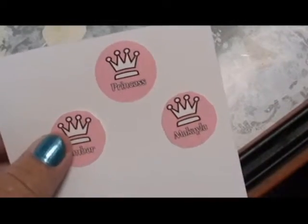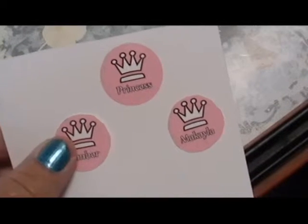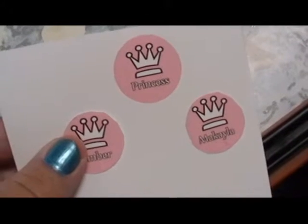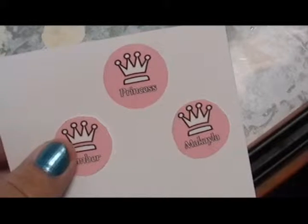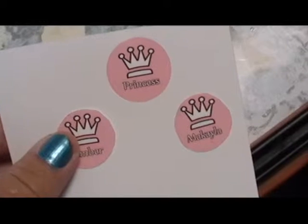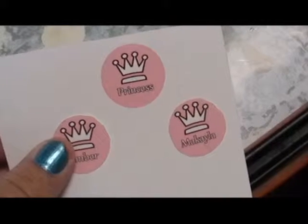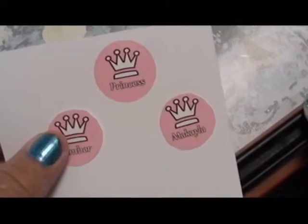I printed this on four by six photo paper and cut them out. Now you have to make sure you allow your printing to dry. If you have an inkjet, the ink does come off if you drip water or anything on it. Then you need to take your printout and lightly spray it with some sort of sealant so that the ink does not blob once you put the resin on.